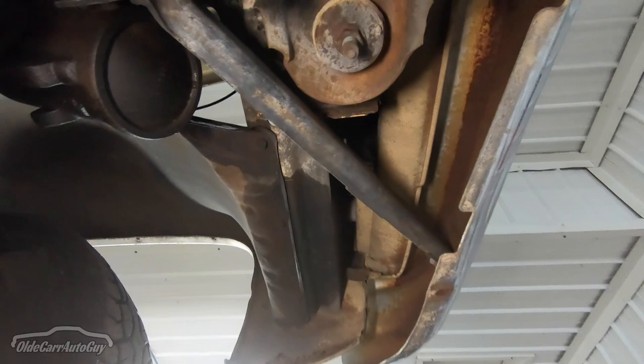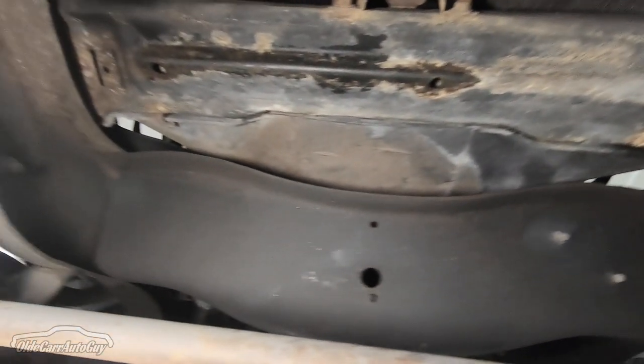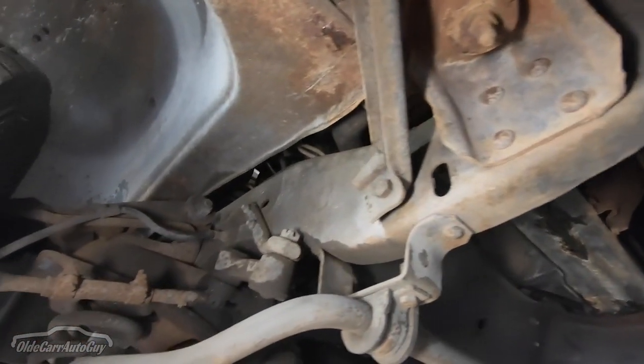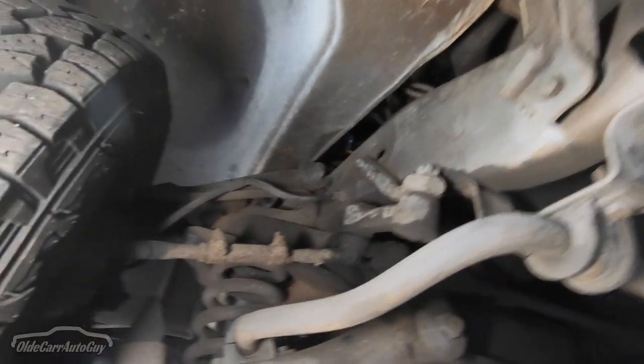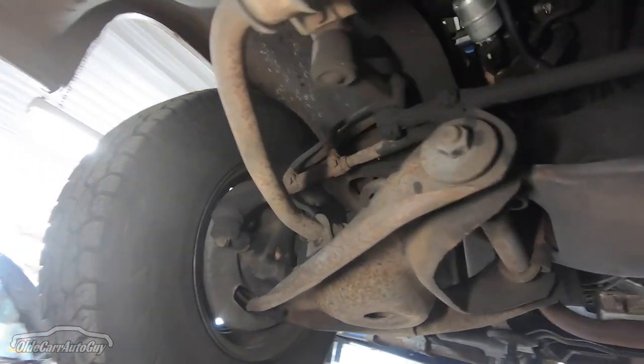Looking at the underside up front, the rad support is good and dry — still has black paint on it. The leading edge of the frame is in really good shape. All these front end components we're going to be switching out anyway, because when we do get the drop kit in we'll be replacing them.